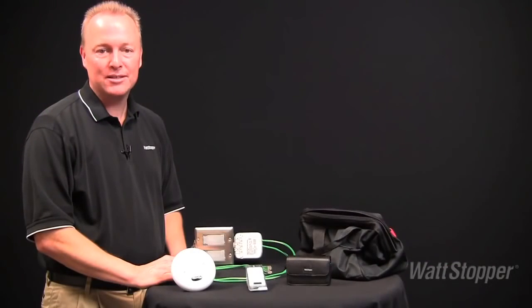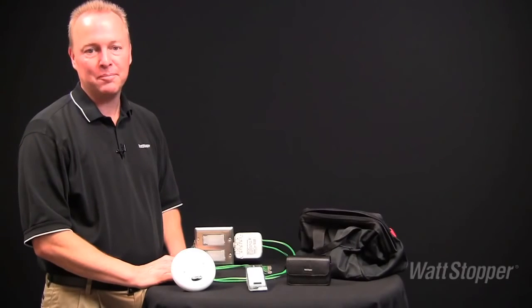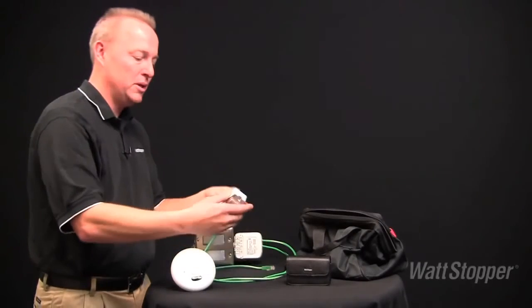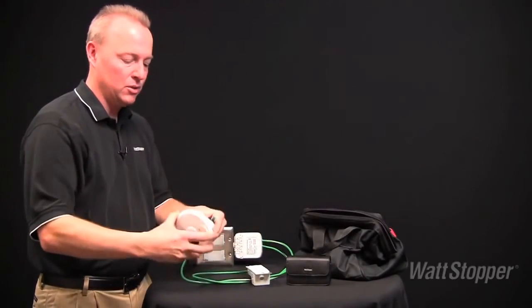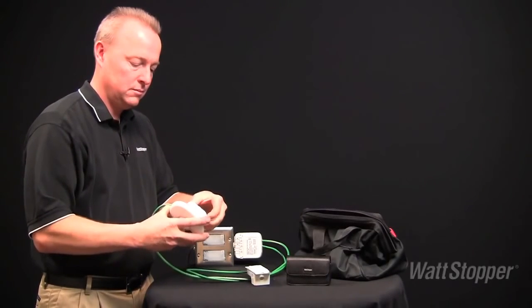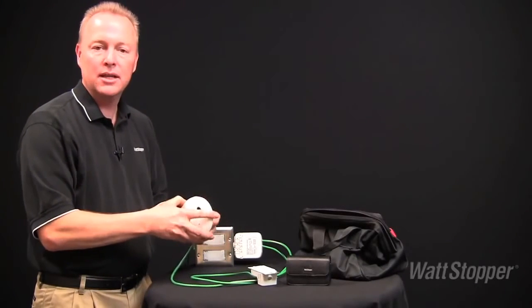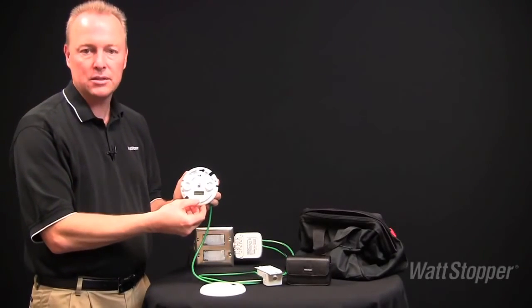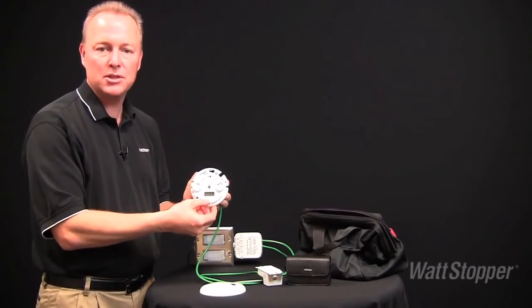Wattstopper's tool bag demo kits help you showcase the benefits of DLM. Take a moment to plug together the digital room controller, wall switch, and occupancy sensor, and confirm that it is operational out of the box. Once connected, take the cover off the occupancy sensor and look at the easy-to-read digital settings. Use the push buttons to adjust the parameters.